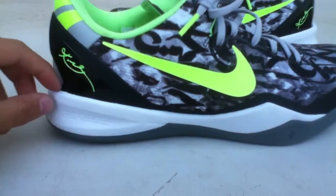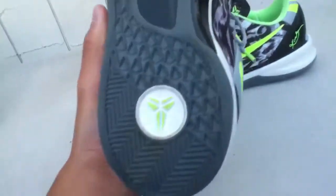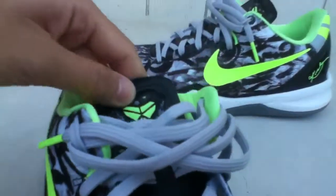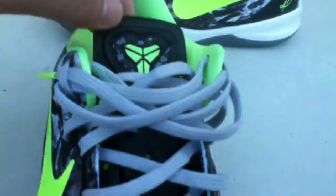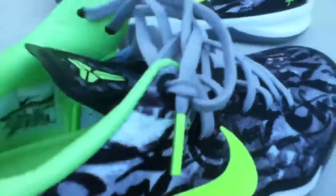You have the flash lime swoosh and the graffiti upper right there. The midsole is kind of a platinum-ish color — not really white. The outsole is a solid gray sole with carbon fiber right there. Then you've got the Kobe emblem and on the tongue you've got Kobe with the snake. It actually feels very good, not cheaply made. The laces are just gray with a flash lime tassel on the end.